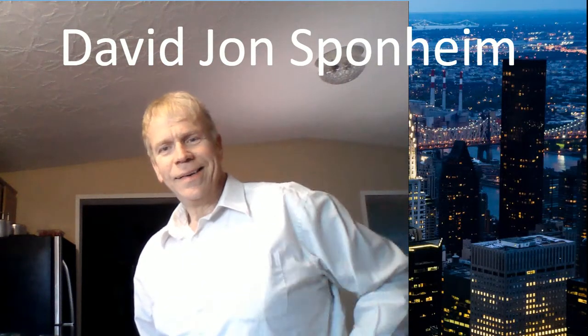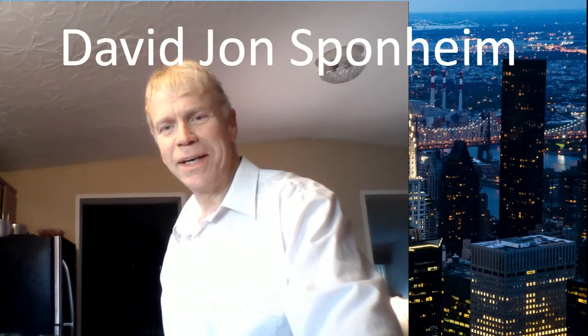Hey, hello everybody, welcome! Yeah, different angle of the camera. Welcome to the show. I'm David John Sponheim — as opposed to just David Sponheim — and many people don't realize there are a couple of David Sponheims in the country. So I'm David John Sponheim, the only one. Yeah, I know that sounds kind of ridiculous.